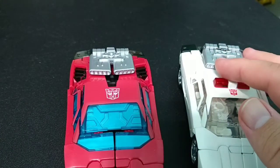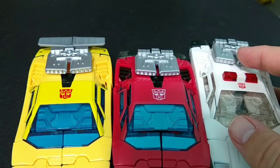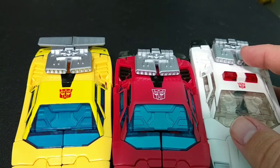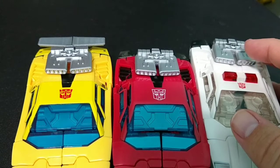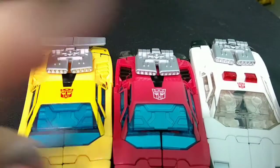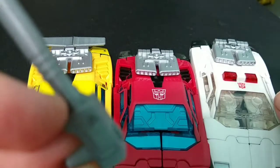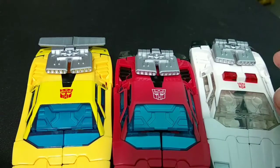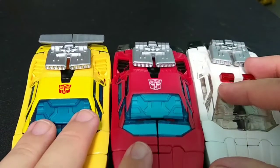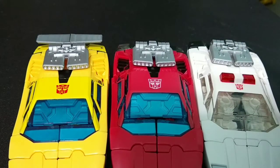To show you, I'm bringing in my Earthrise Sunstreaker, which does have the add-on kit made by JRC Design — you can find them at ebay.com/str/jrcdesign. I only got the spoilers and the one simple gun, which I really like. As you can see, they're all identical barring the light bar. Let's go ahead and take a look at them in robot mode.